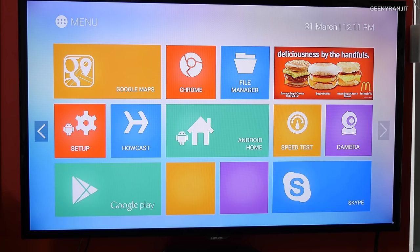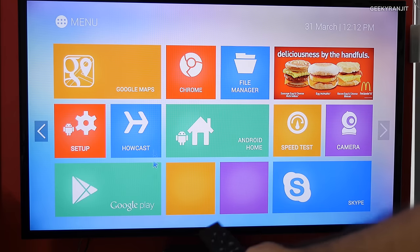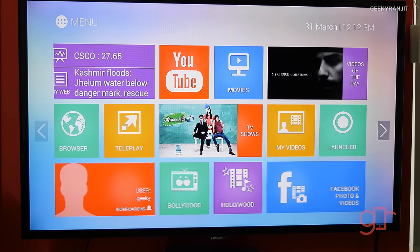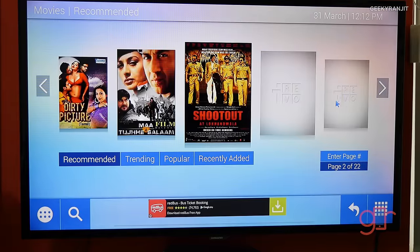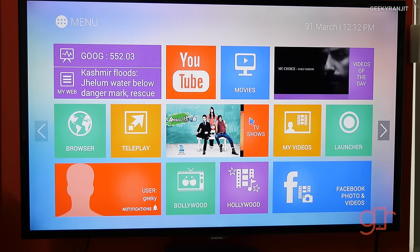I've just set up this iRevo connected to my TV. You have to create an iRevo account — it takes about five minutes. This is the air mouse and if you move it, the cursor moves so you can navigate. This is the interface of the iRevo cloud, and we have a lot of options here. You can watch movies — mostly Hindi movies — and there are a lot of TV serials also under TV shows.